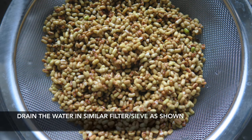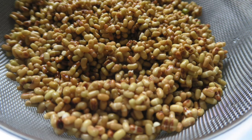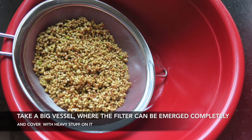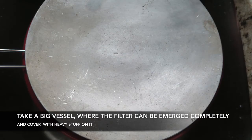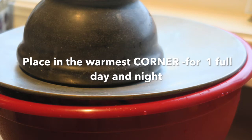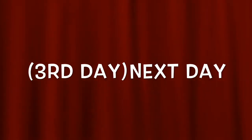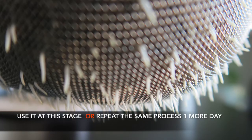The next day you will notice a white thin layer formed on top. Wash it properly with fresh water and drain it directly in a sieve. Then keep the sieve in a very big vessel, fully covered with a heavy lid, and keep this vessel in a warm place for the whole day and night. The next morning you will notice the sprouted lentils and beans.